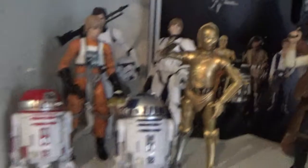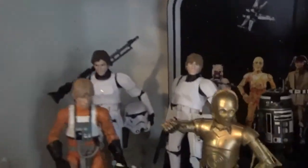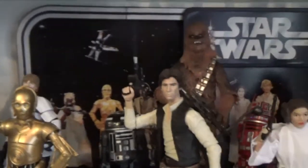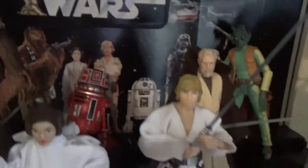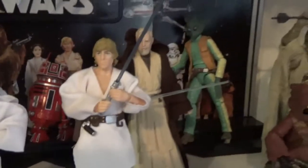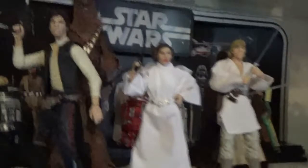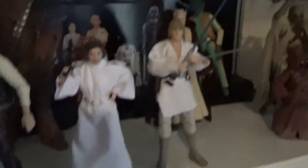Now we're moving up to A New Hope. We've got Obi-Wan's little table in the back corner — you might not be able to see that — and the 40th Anniversary display stand at the back. There are some of the droids, Ben Kenobi, Greedo. I'd like another Jawa or two. I've got three Tuscan Raiders which I'm very happy about, and the main three in the middle, which is great.